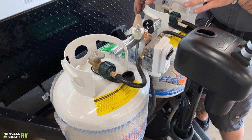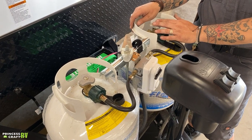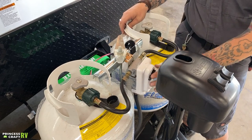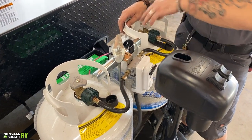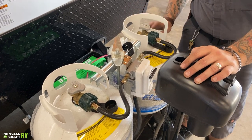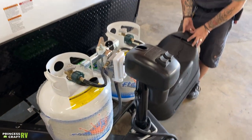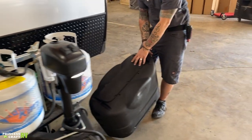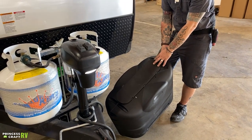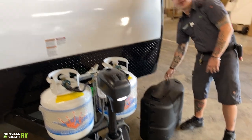If you want to avoid automatic switching, keep your primary tank valve open and your secondary tank valve in the closed position. Once you've exhausted all the propane in the primary tank, you'll manually switch the regulator over and open the secondary service valve. The propane cover slips over the top of the tanks with the door opening oriented toward the rear, so it doesn't catch wind when going down the road.